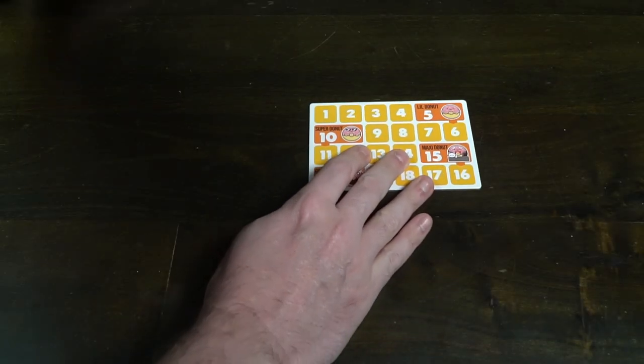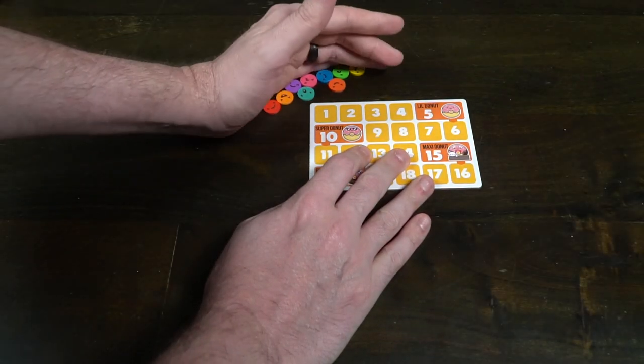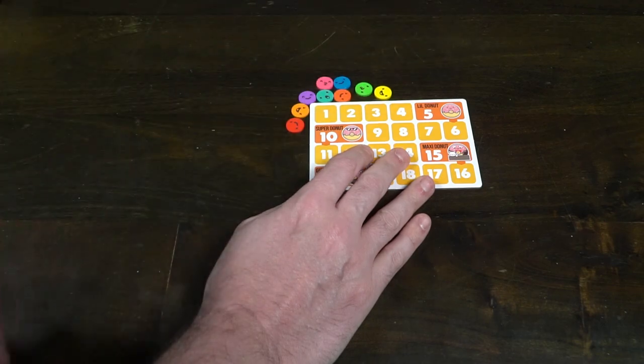To begin the setup for Picnic Twist, the first thing you do is take out the scorecard and place it within reach of all players. Then you give each player a happy face circular token — each has its own unique color, and that's the color you'll use for the game. Place each player's token within the area of the one space of the scoring marker.